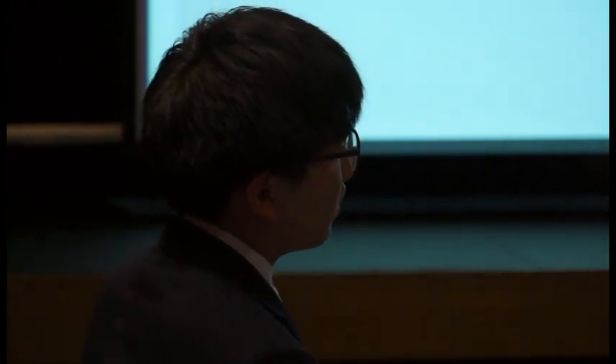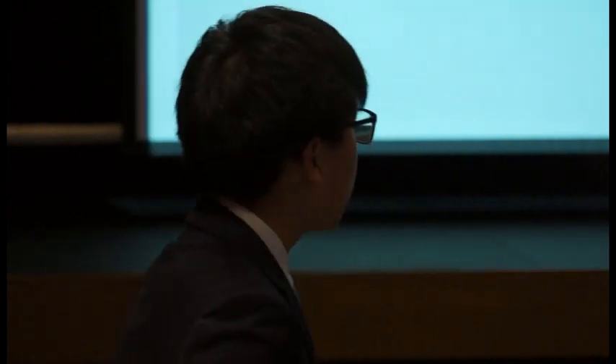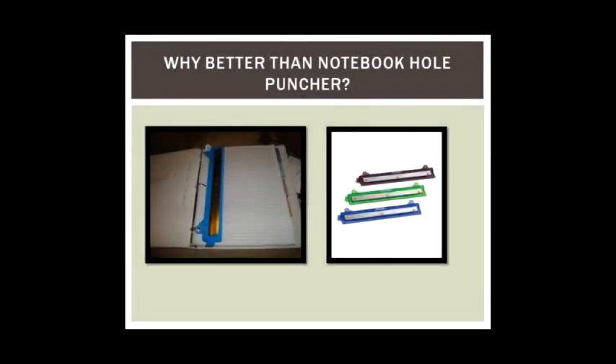Another judge asked for some market research from the audience: How many of you have one or multiple three hole binders? Raise your hand. And how many of you have the notebook hole punch product in your binders? Very few. And how many of you have papers that fall out of your binders frequently or somewhat frequently?